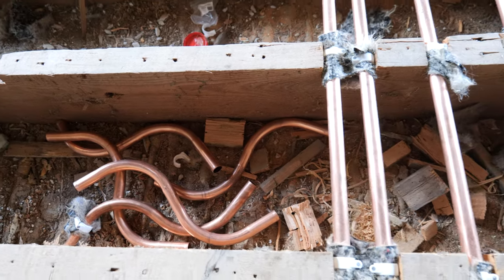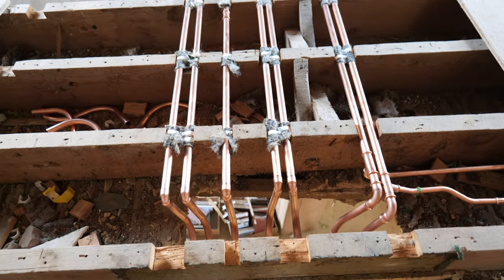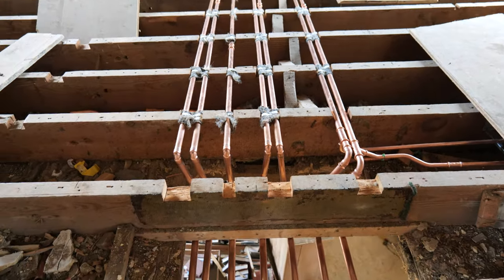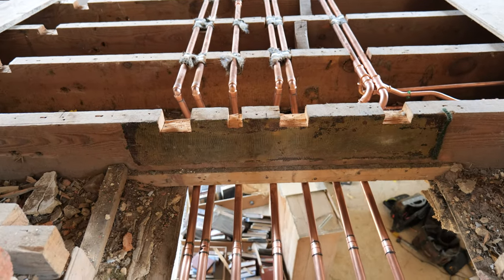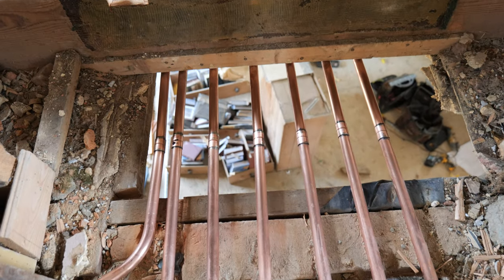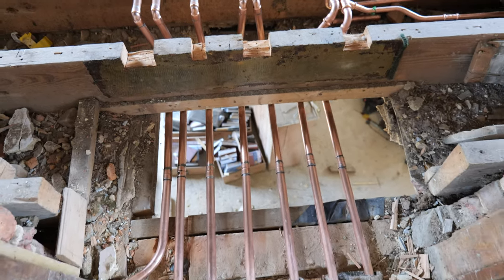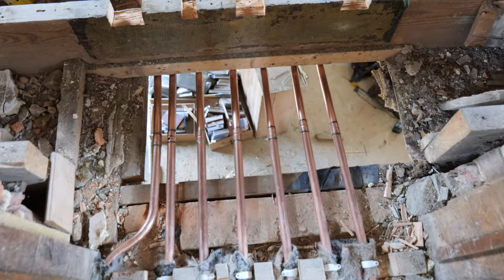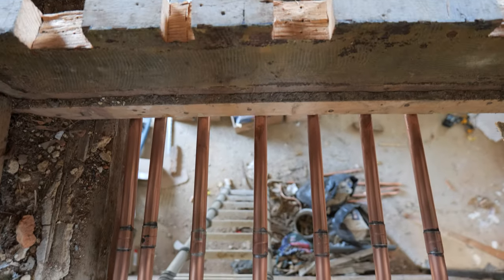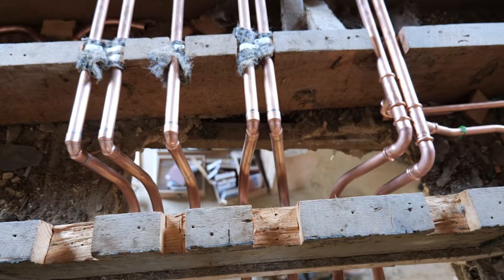Unfortunately we've had our first bit of heartbreak on this job — the client asked for the step to remain as one single step, not two or a slope coming into the bedroom. So I've had to move the pipe that came up on the face of that joist and actually run it underneath. The plan is now to drop the ceiling slightly underneath so the client can have that one big step going into the bedroom — a bit of a shame, but it's all sorted. I soldered this one rather than pressing it.